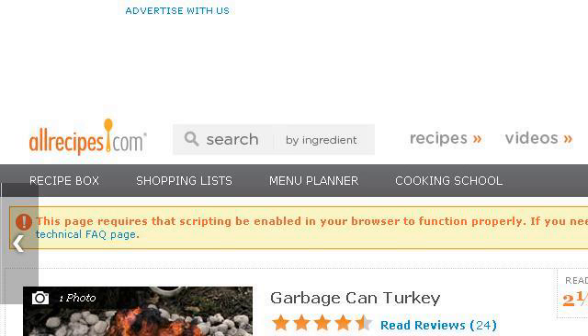Try also our second ranked site Allrecipes.com, especially the page Garbage Can Turkey Recipe. Allrecipes.com — this is the link.